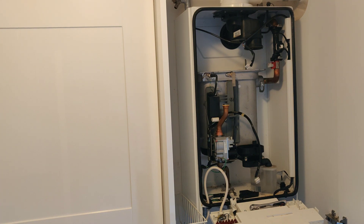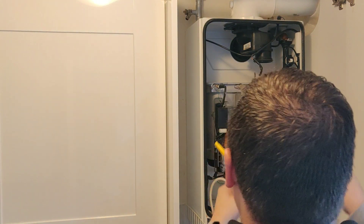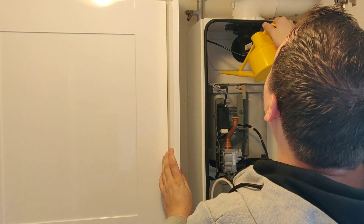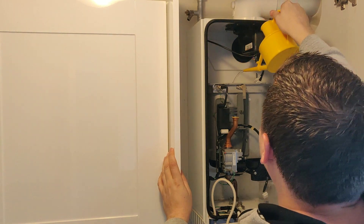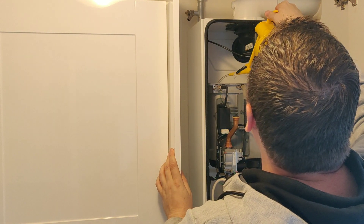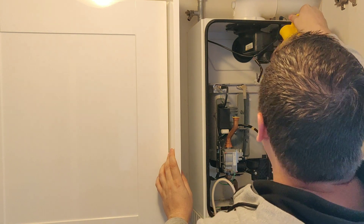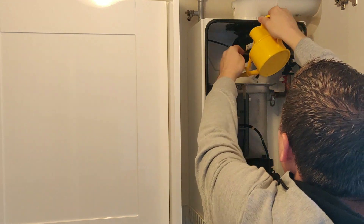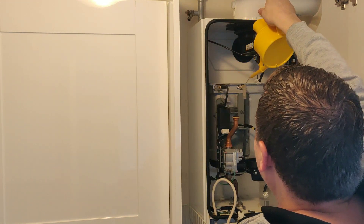If you put the sump cover plate back on, you can then pour water down through the heat exchanger. You'll see the little watering can I carry here — it's perfect for this job. Pour as much as you want down through the heat exchanger. I generally find this is enough to clean the condensate trap. Obviously if there are any big lumps of debris I'll remove the trap and clean it through itself, but this normally does the job well enough.